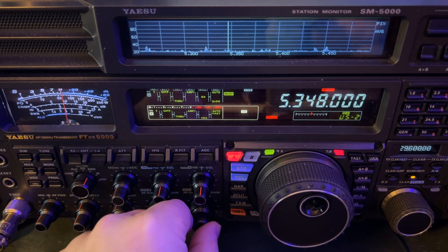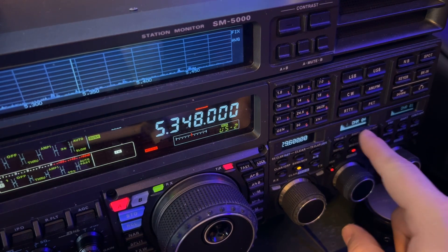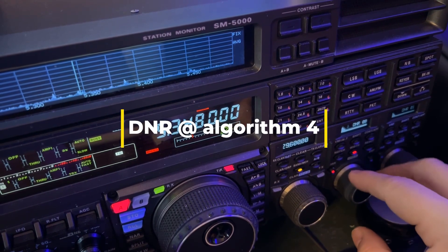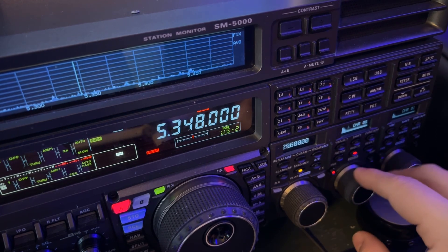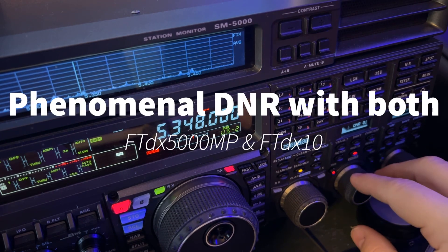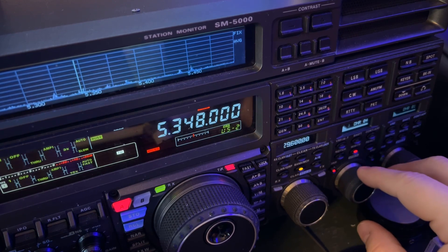Let me pan over. I am operating right now with digital noise reduction at four — algorithm four. On this radio, you can set it anywhere you want because it never produces that watery sounding digital artifact. The FTDX10 doesn't either. Other radios are plagued with that, but I have it at four.